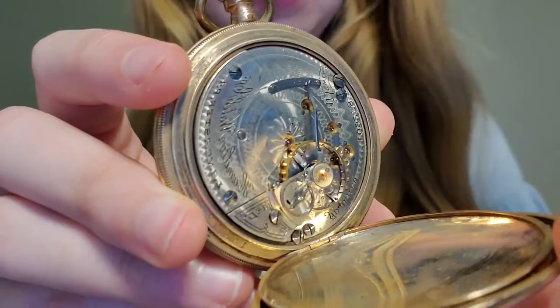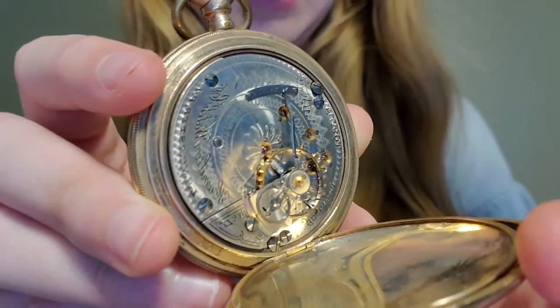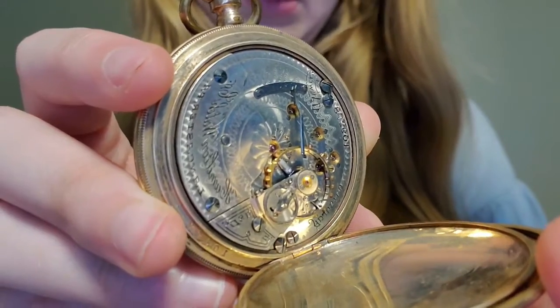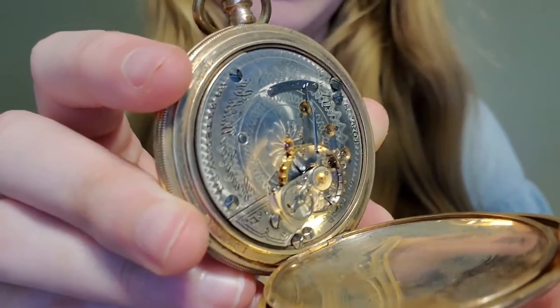Like I said before, all the components are there if I ever wanted to get it running again, but it does need to be thoroughly cleaned, which is a pretty expensive process. So for now, it's just a decorative item.